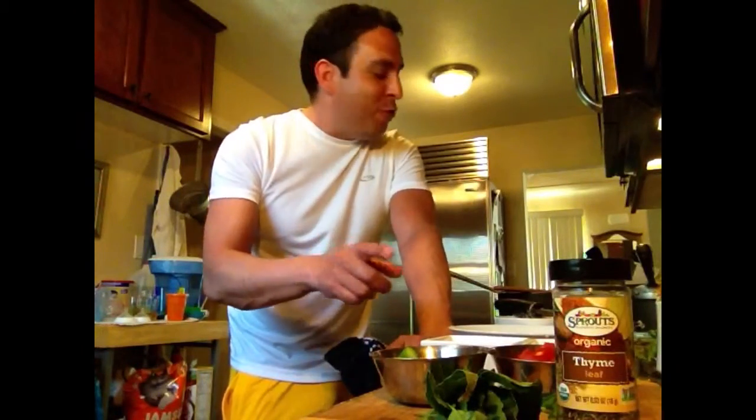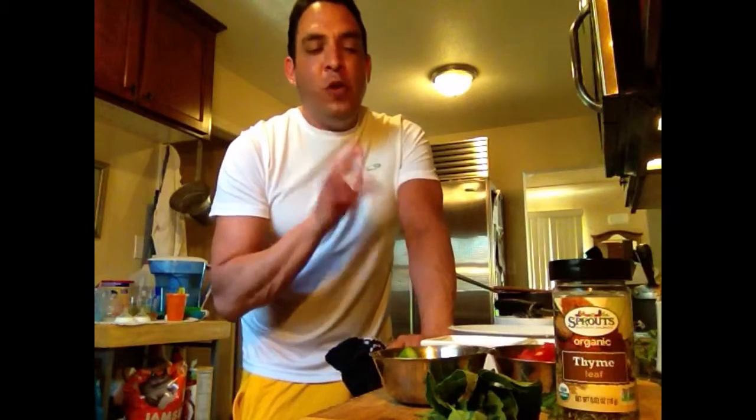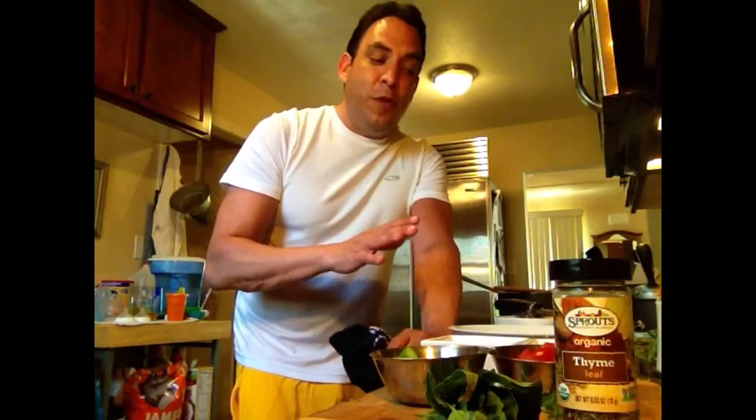Hey, welcome back to Real Food Blog. This segment is going to be about doing our risotto. We usually do a basic asparagus and mushroom risotto, but you can do any type of risotto. We've done everything from shrimp risotto to lobster risotto to salmon risotto. You can do pretty much anything.